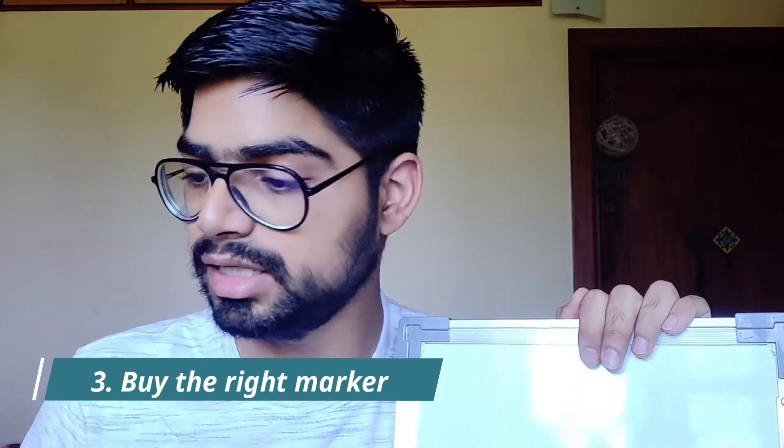Hack number three is basically using the right whiteboard marker. If you use a whiteboard marker which has a huge nib, then your writing space will automatically be reduced. For example...